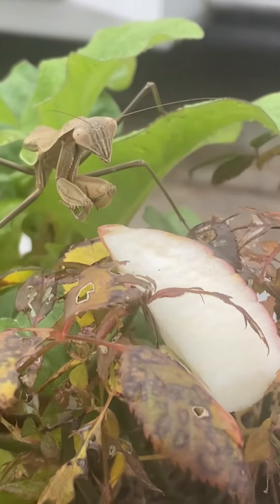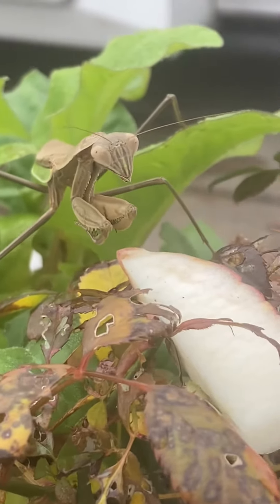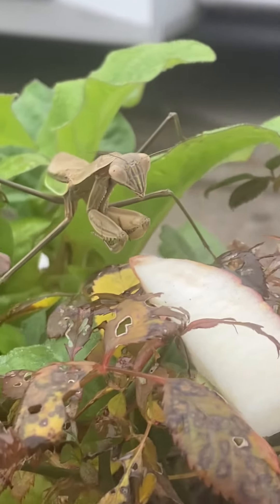There he is. Say hi. Hello. He doesn't seem very interested right now. He's been moving really, really slow.